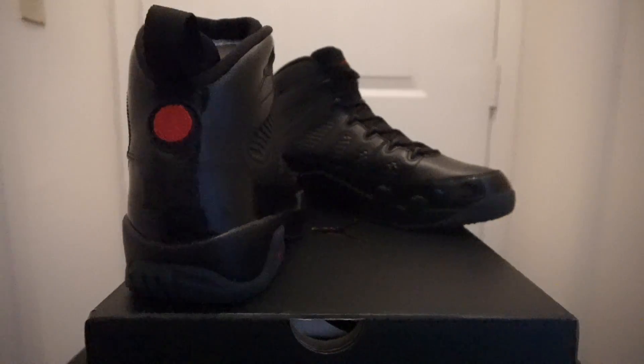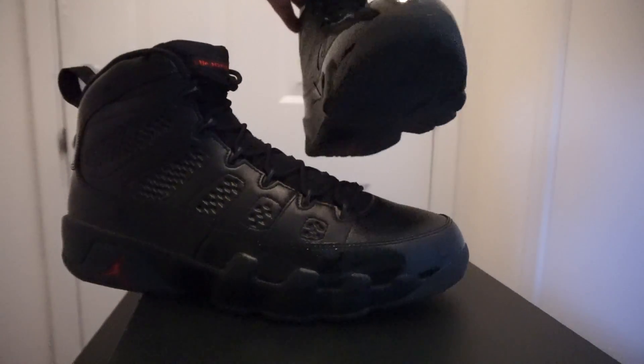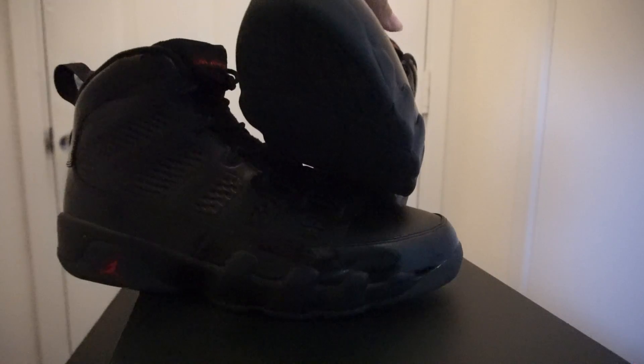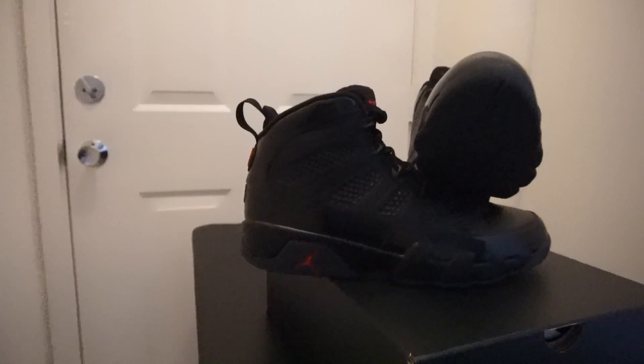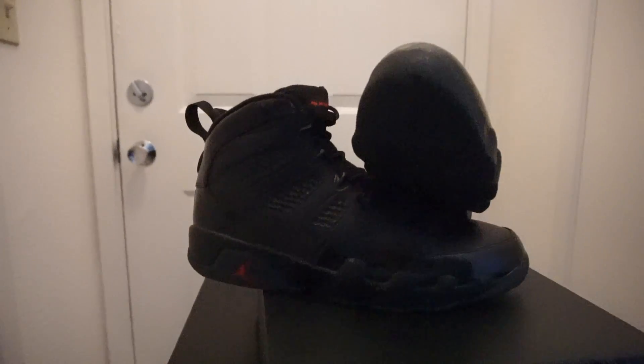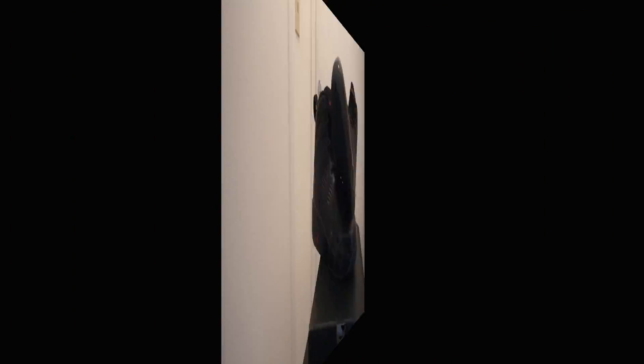Tell me what y'all think about this shoe. Did y'all cop? Did y'all let him sit? I know on the sneakers app they are sold out. So let me know what you did. I'll give y'all some B-roll of the shoe. We're at the end of the video, so go ahead and check the shoe out.